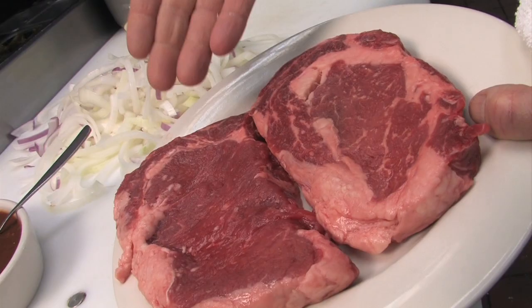These are beautiful center-cut rib eyes. Grill the steaks to the doneness you prefer and season them along the way.